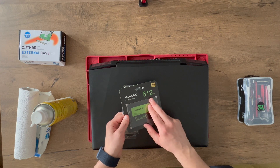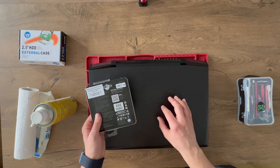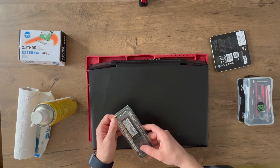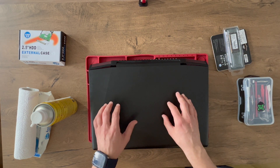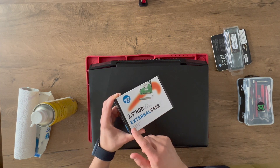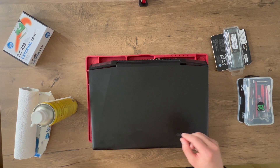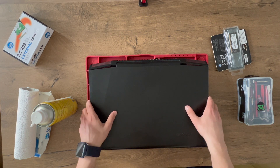This is an Adata SSD, 512 gigs — it has decent read and write speeds and should make this machine at least four or five times faster. Then we have another stick of 8 gigs DDR4 which should fit perfectly. The customer wanted all of his information to remain, so I'll pop out the HDD and put it into a 2.5-inch external case so he can use it as external storage. Without further ado, let's hop right in and start disassembling things to see what's inside.